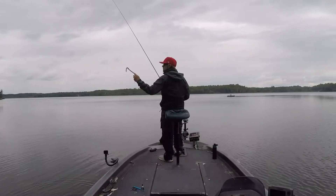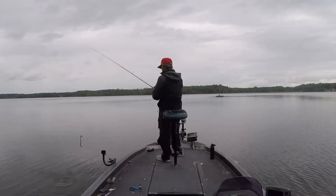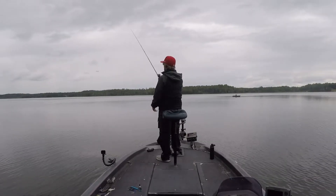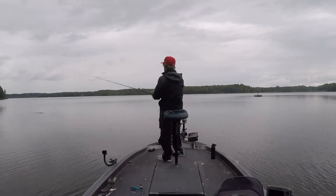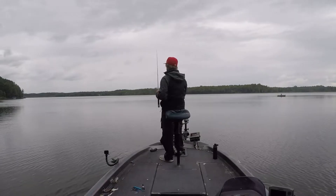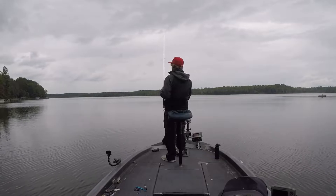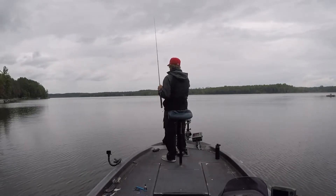I'm using 16-pound fluorocarbon on a 7.5 medium-heavy Elliot rod — man, I love their rods, super sensitive, love their handles — with a Diowa baitcaster. Some real Bubba Nico stuff right here.